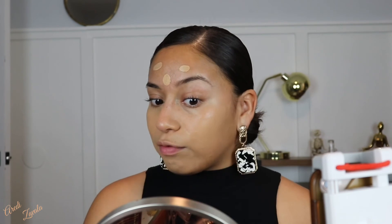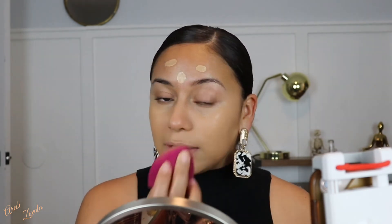For foundation I will be using the NARS Sheer Glow — this is one of my go-tos. I apply it to my face with my finger and then use this ELF sponge. See how that completely covered my whole face and it doesn't look matte — it still looks glowy. I love it.